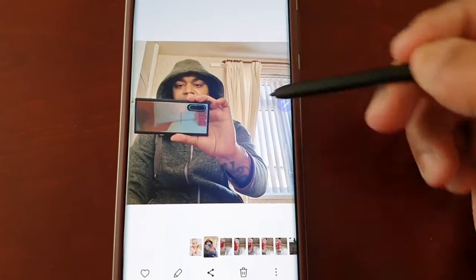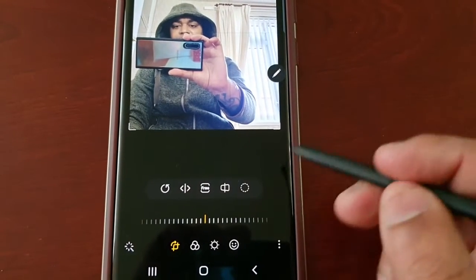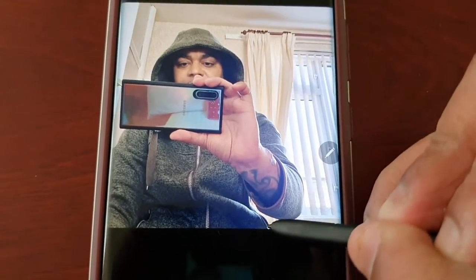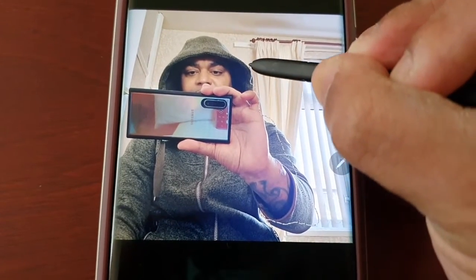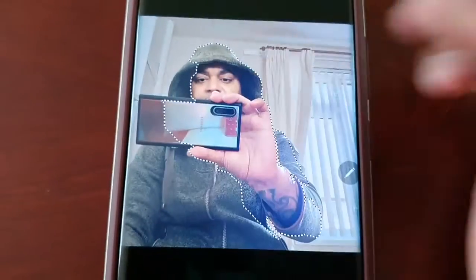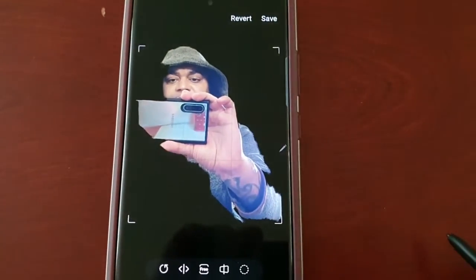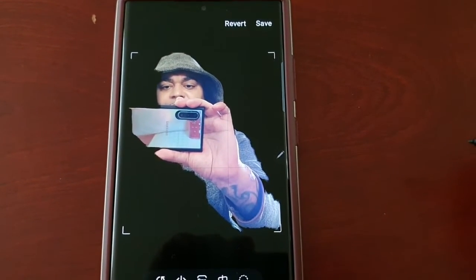In this picture I'm going to remove the background. Select the little pencil, then select this option here, and I'm just going to draw around the area that I want to keep. Hit done — and now it's removed the background and kept me in the picture.